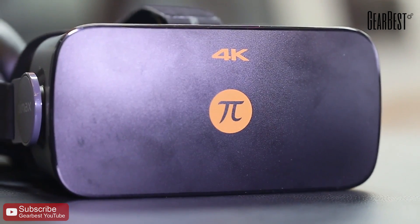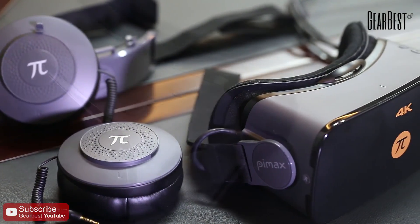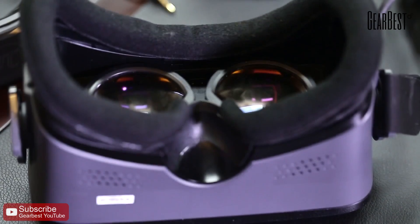Hello everyone. This is Pimax VR. Here is Pimax 4K. Black appearance with the orange Pi logo.